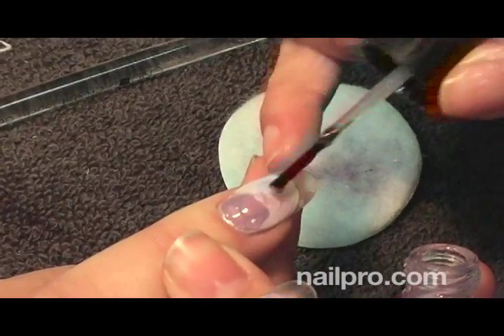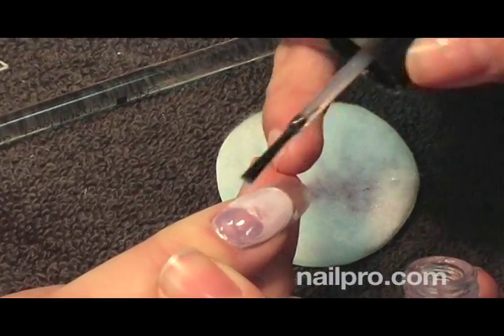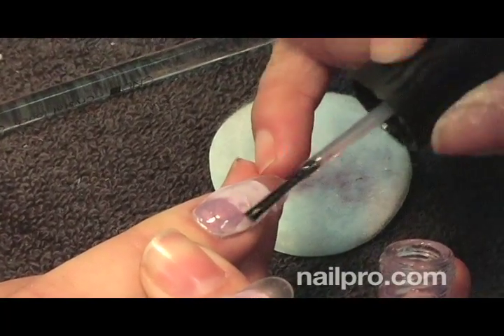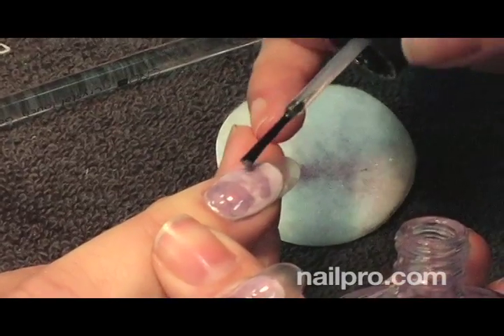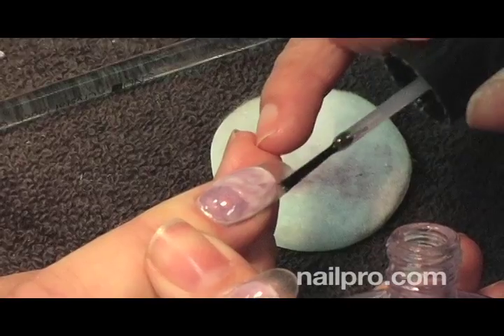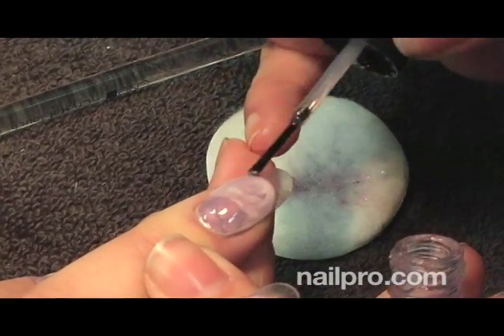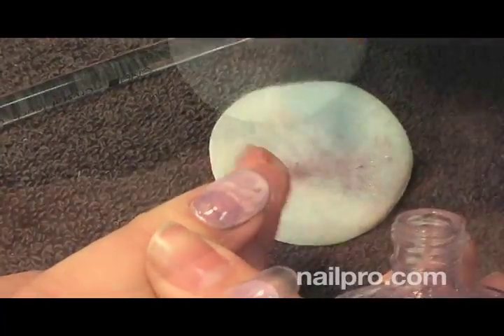Should you use extra enamel at the cuticle so you have enough to drag through the rest of the nail? The nice thing about this technique is it started with using some of the custom blended color on its own, dabbing it at the cuticle area. I had also mixed a little bit of that custom color into the clear, so when I applied it, it gave that textured cloud-like look. You can always go back and add a little bit more color wherever you need it — it's very forgiving.